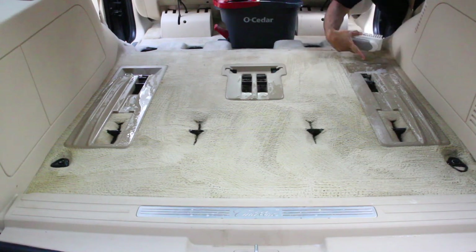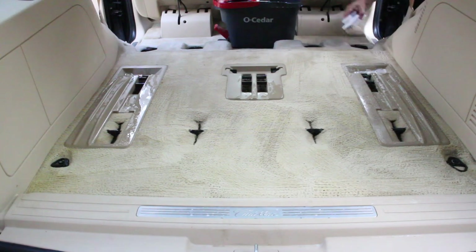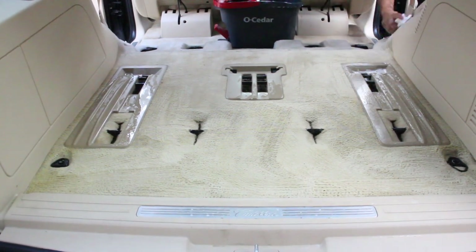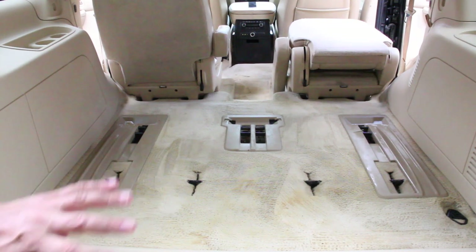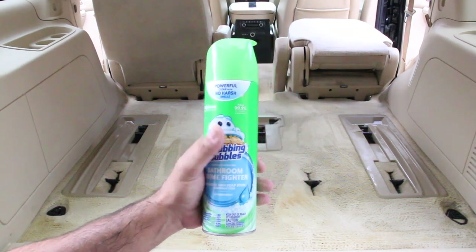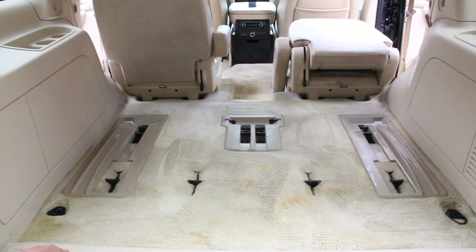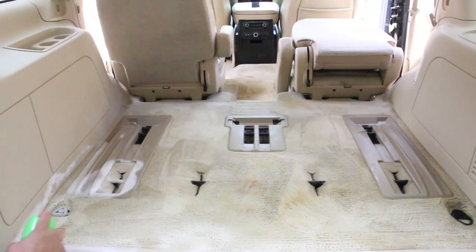I like to get the plastic too while I'm doing the carpet — clean it up, make it look good. Now that we've saturated all the carpet with the dawn detergent and some water, I'm going to let it soak in for about five minutes. Then I'm going to use scrubbing bubbles — I'm going to coat it really good, let it sit for another five minutes, and then go back with my scrub brush and work it in even more. I'm even going to get my vinyl with it right here on the tailgate.